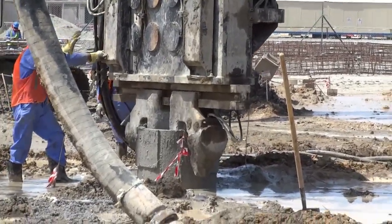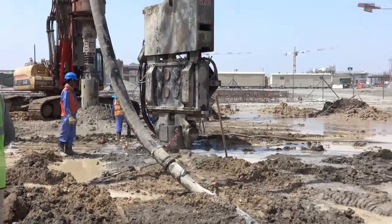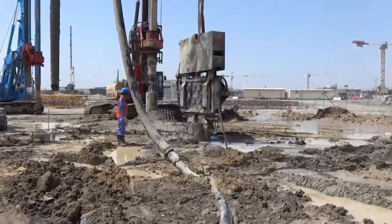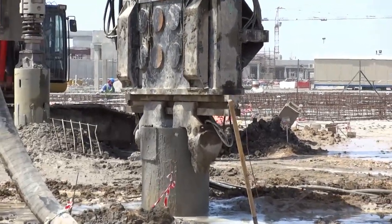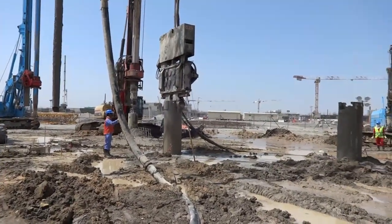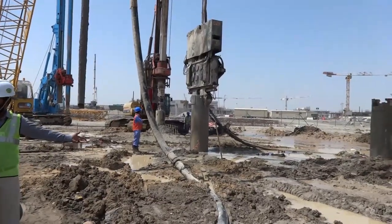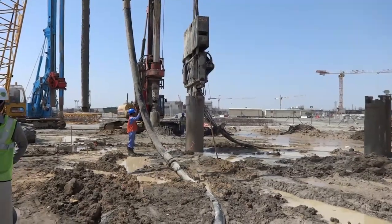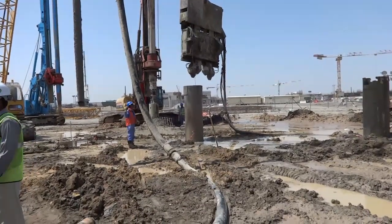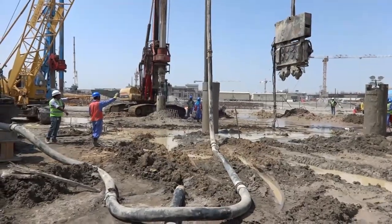We are using a vibrating hammer to remove the steel casing. A crawler crane is used here to hold the vibrating hammer while we lift up the steel casing. We have to make sure concrete fills the area vacated by the casing as it is pulled up, so the concrete level may drop slightly and we start pouring again to fill that portion, ensuring concrete overflows.